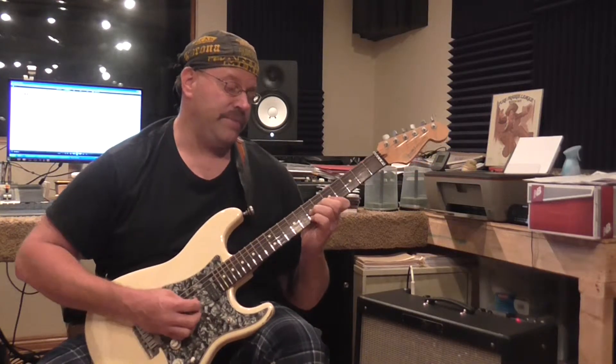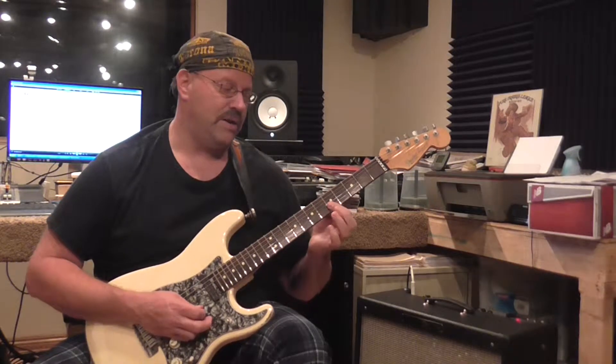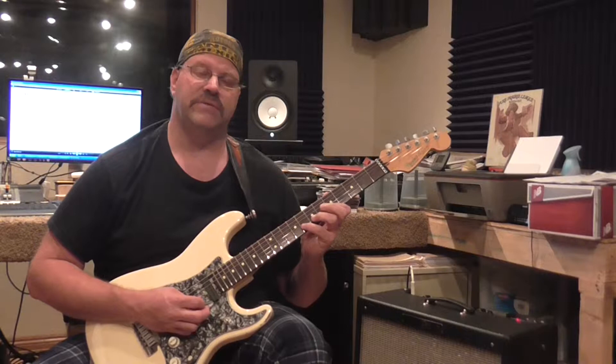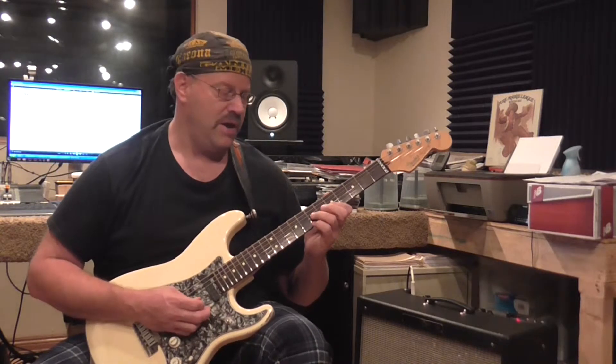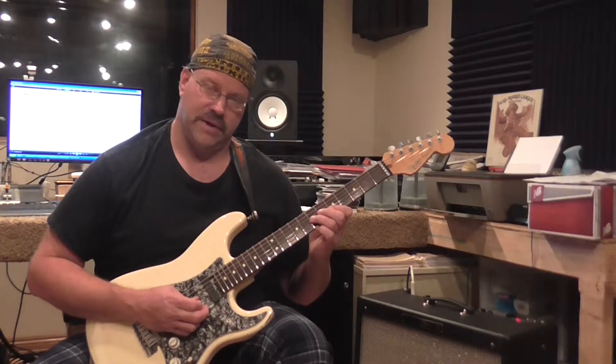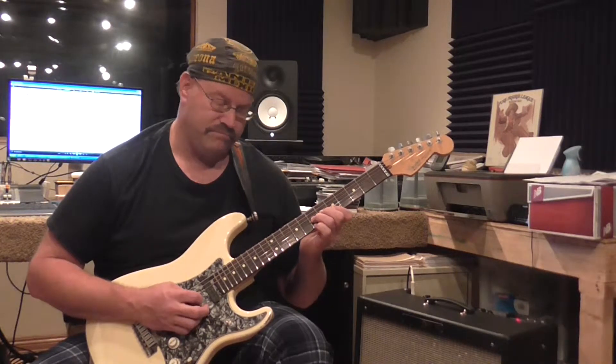Slow it down — it's a bend on the third string, seven. Then I'm going to the first string, fifth fret. Doing a pull-off from eight to five on the second string. Then I catch the seven again on the third string, and then I start it over and bend it again.